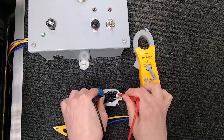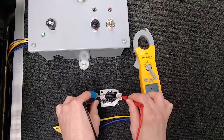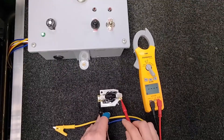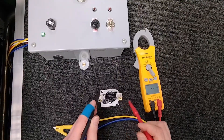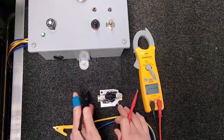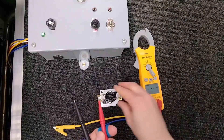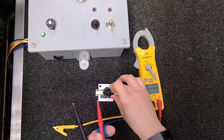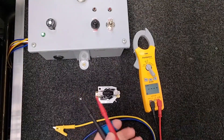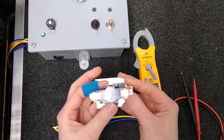From here to here we're going to test, and from here to here we're going to test. The bottom is for your 24 volts, so you don't need to check that unless you're verifying you have your 24 volts. Always make sure you have your low-side voltage before assuming a part is bad — it could be as simple as not having power.